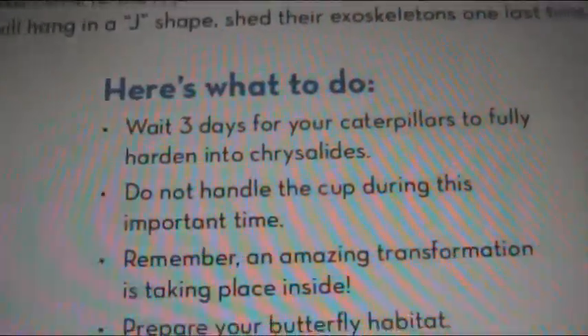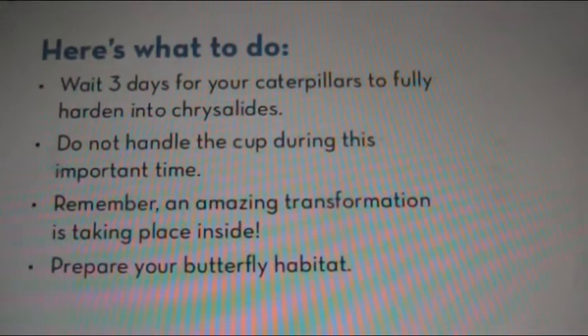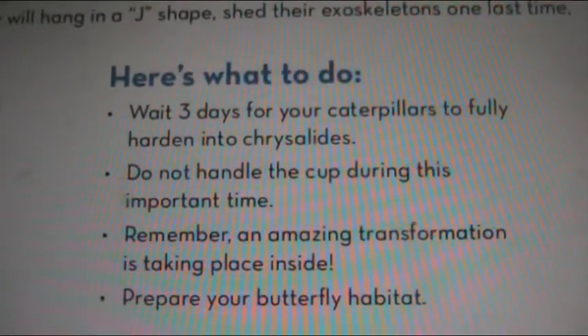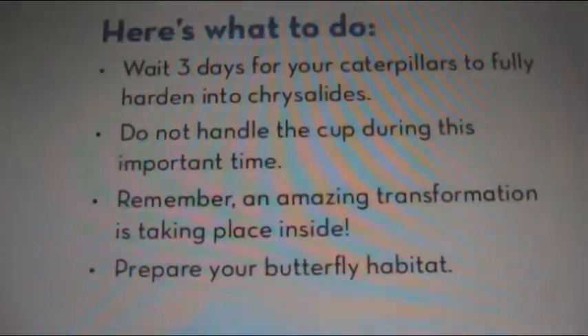Here's what to do: wait three days for your caterpillars to fully harden into chrysalides. Do not handle the cup during this important time — remember, an amazing transformation is taking place inside. Then prepare your butterfly habitat.